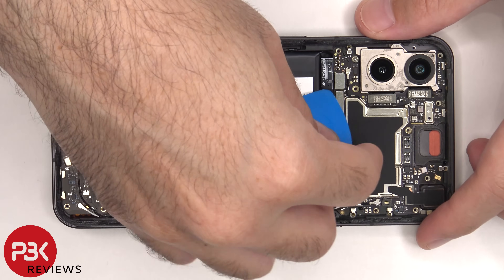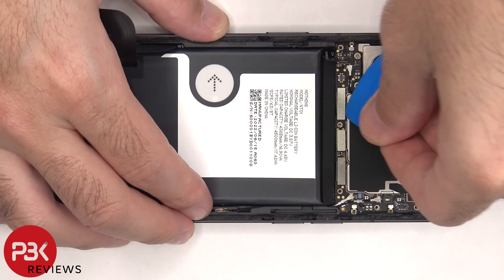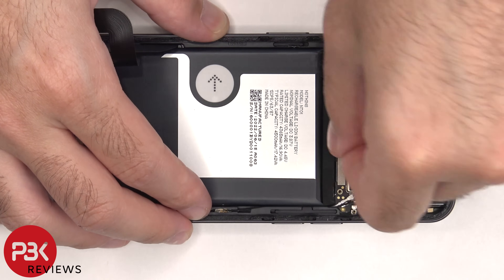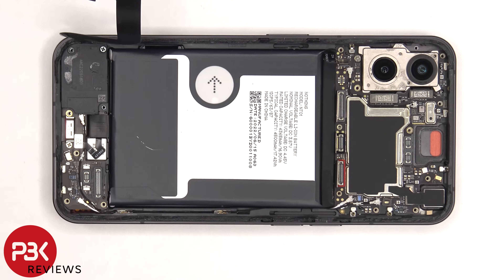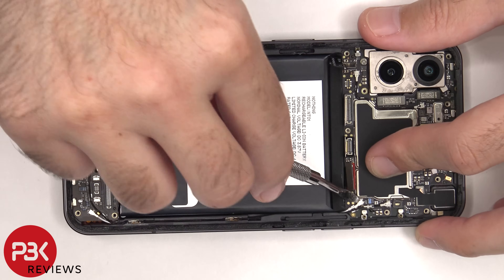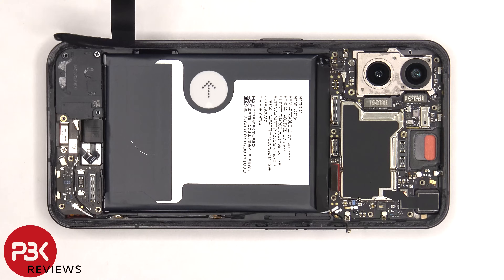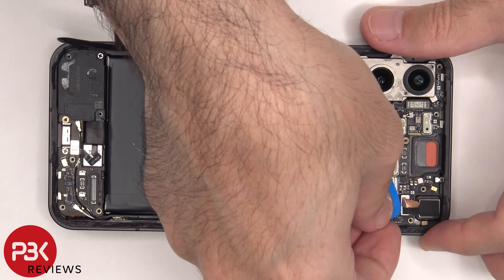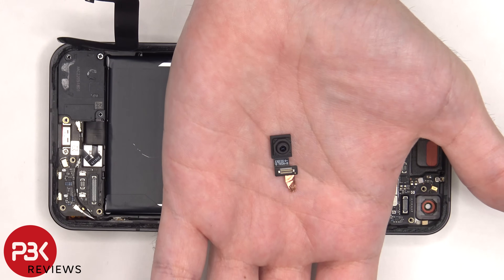The battery cable can now be disconnected, and then we can proceed to disconnect the rest of the cables. There are two coaxial cables on the bottom right side of the board that need to be disconnected by popping them off. There's some graphite film and copper tape covering the front facing camera connector that needs to be peeled off so we can disconnect and remove that. Here's a better look at the 16 megapixel front facing camera.